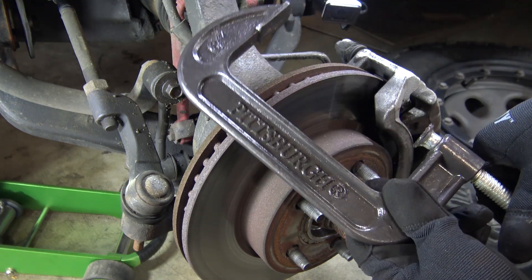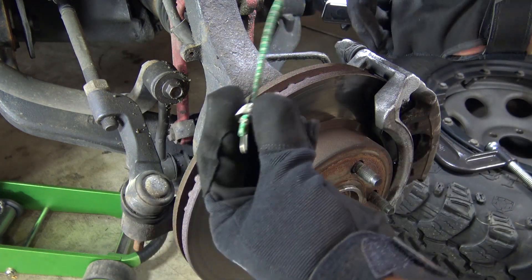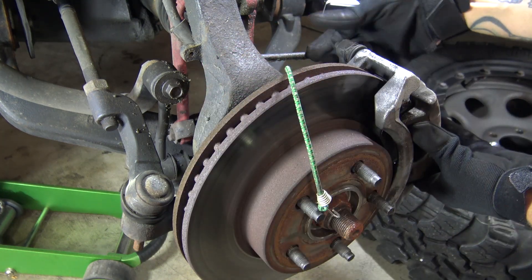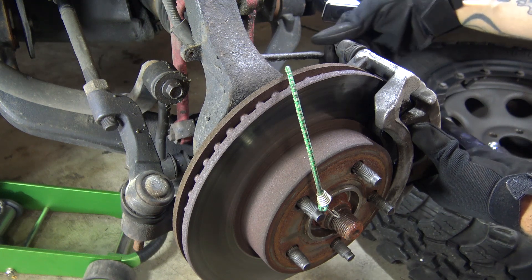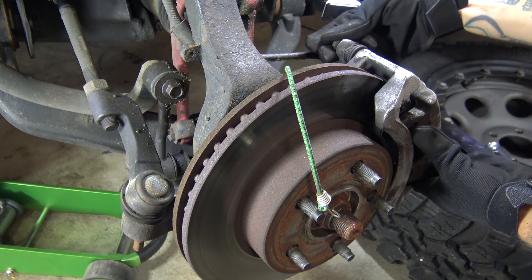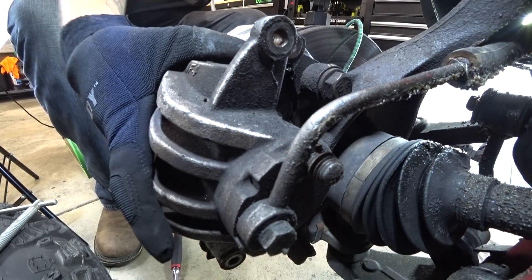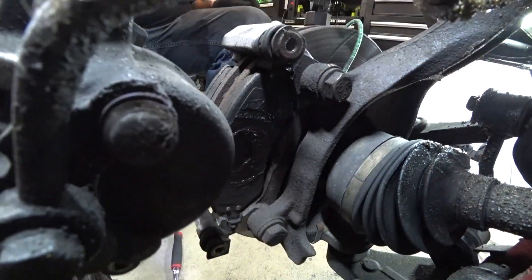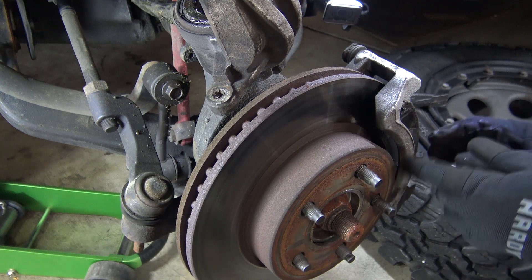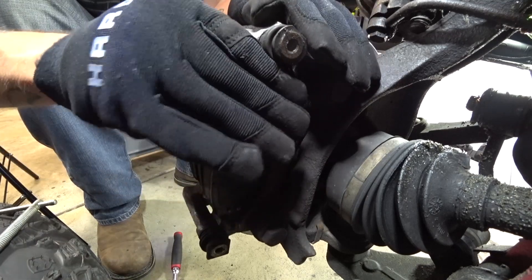Now get a little bungee strap, some wire, a coat hanger — anything like that. Go ahead and remove the top caliper bolt. Now that the caliper is compressed, it should come right off. Then we're going to suspend it up out of the way, and then we can pull the pads out.